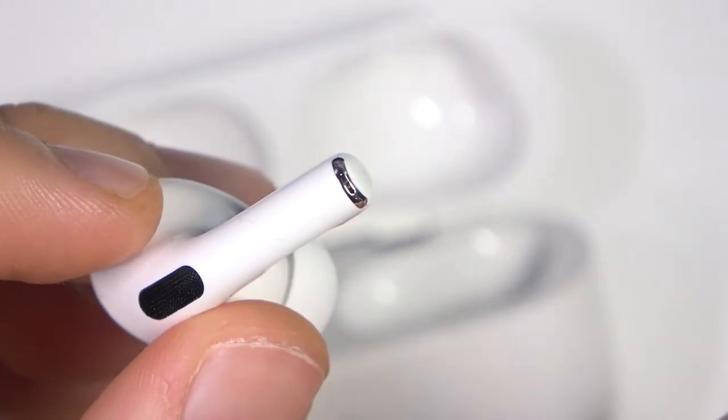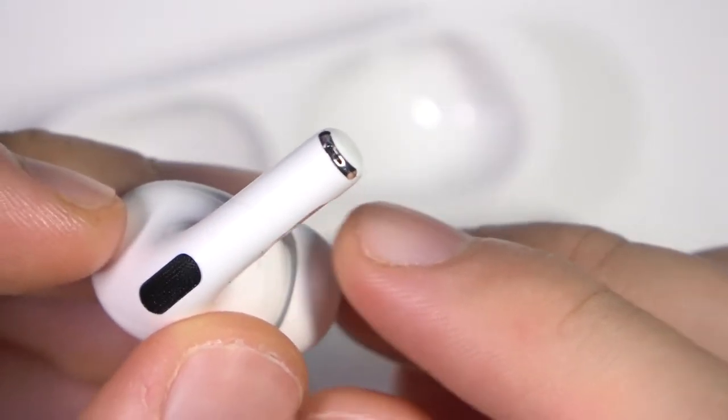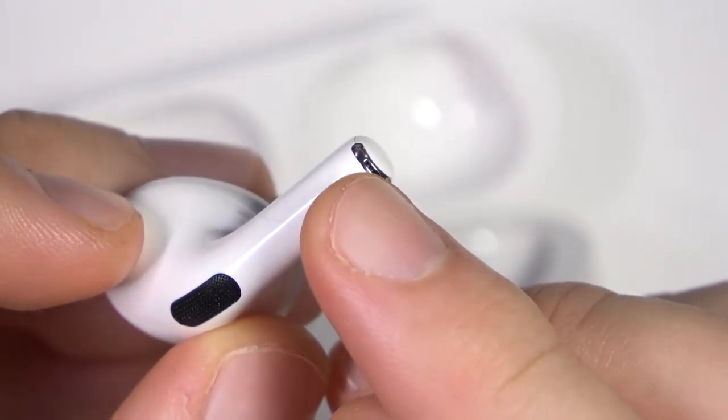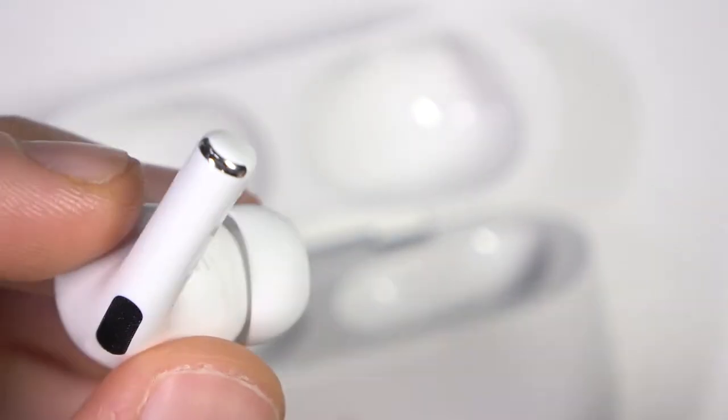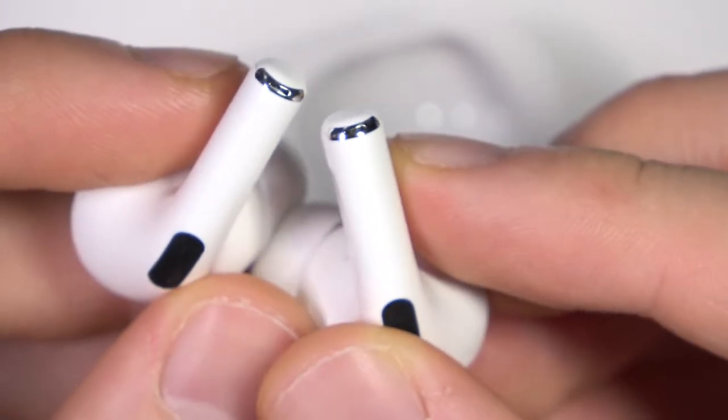The microphone is located right here, at the bottom of this stem. So that's the microphone to make calls, and it's located on both earbuds in the same place.